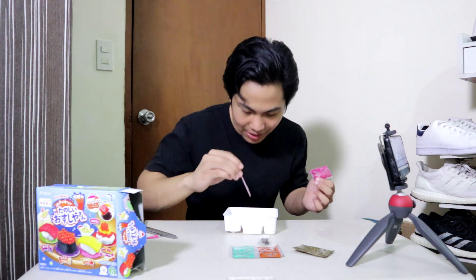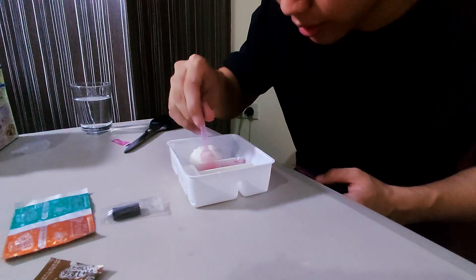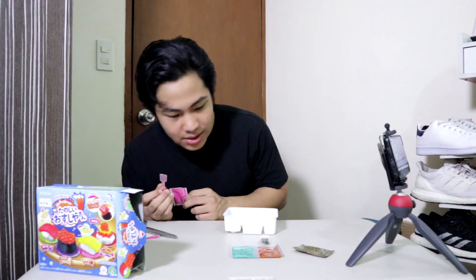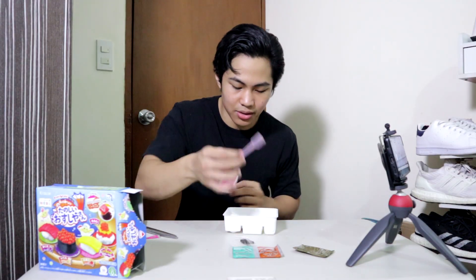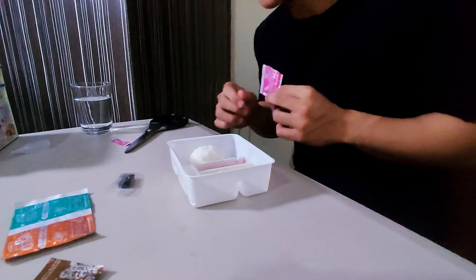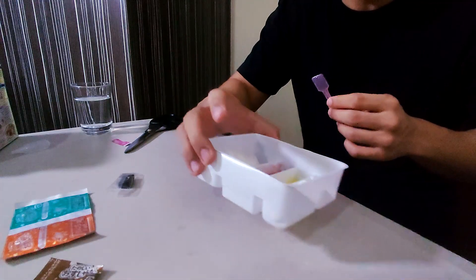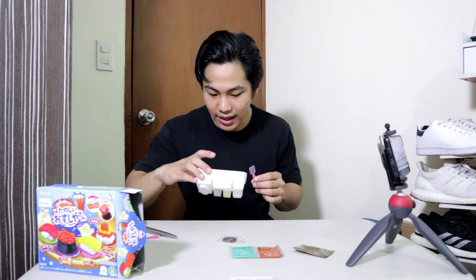That's probably what it's gonna taste like and I'm most excited for that. I think I mixed that well enough, so I'm gonna let it set. Next is this eraser-looking thing I'm supposed to roll on top of something. I'll put this aside, let it set, and then do the next step.